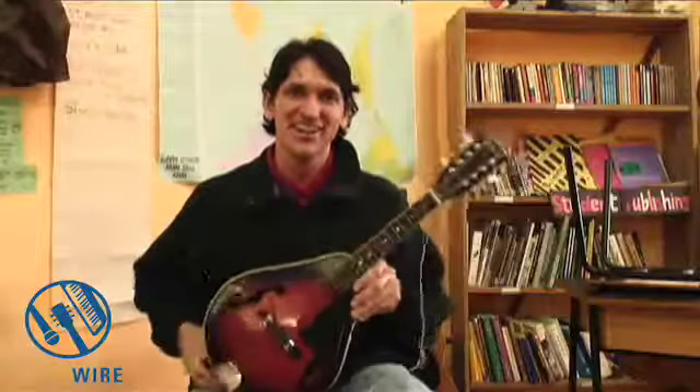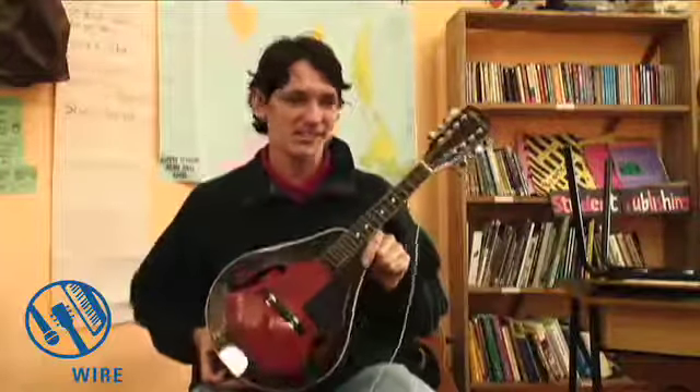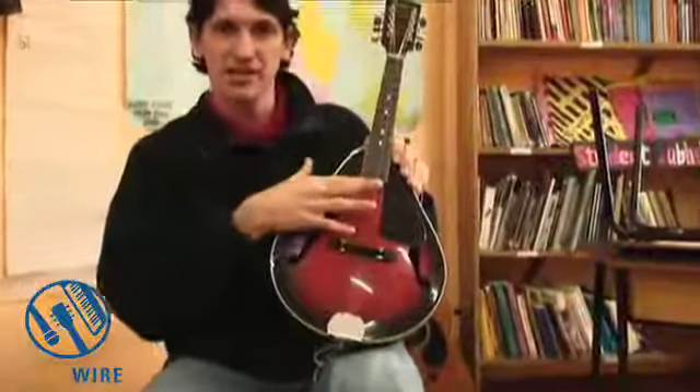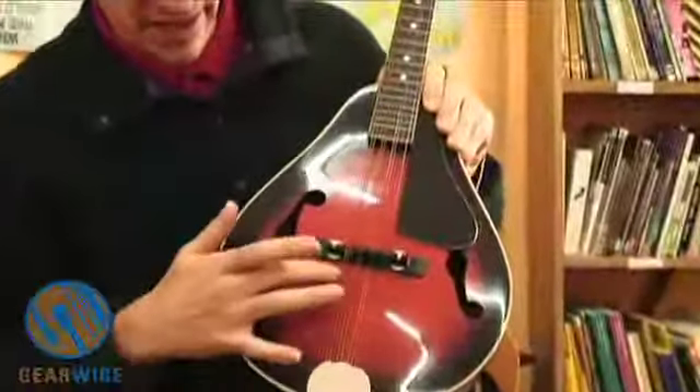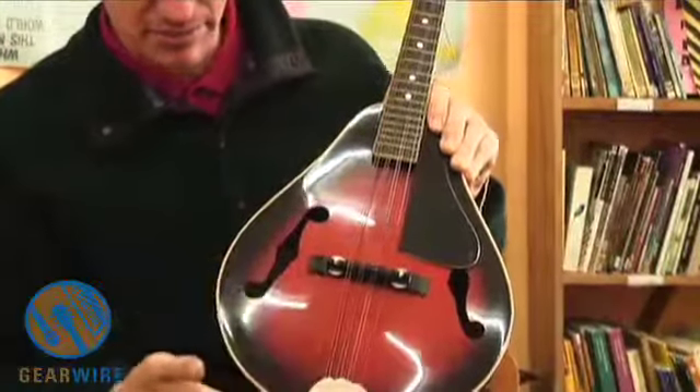This is a $120 mandolin, mostly just to fool around on and play some REM songs every once in a while. It's an eight-string instrument, so there isn't as much pressure on the neck as with a guitar. With a 12-string guitar I'd be very worried about the neck warping or bending with the temperature changes here. With this, I'm less worried about the neck and more worried about the body — like between the bridge and where the neck starts, I'd be a little worried about warping.